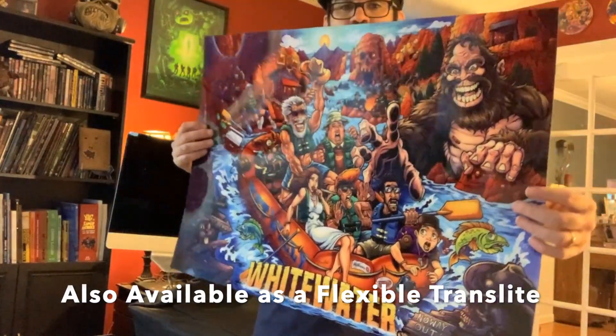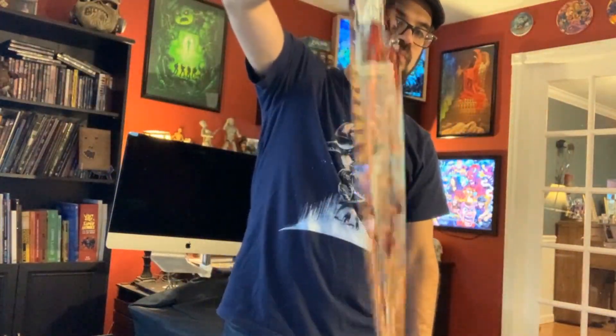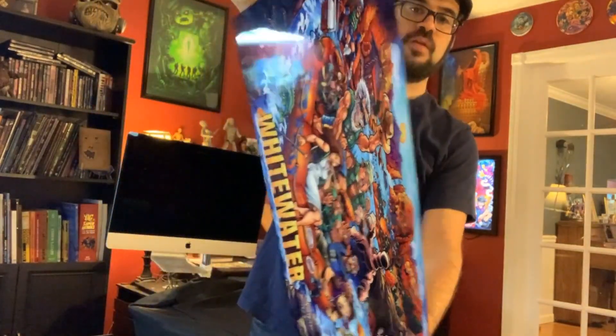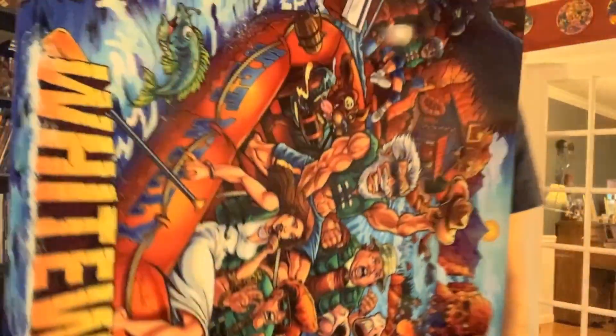We're using a new material for the whitewater trans light. It's very rigid and thick and it has a silkscreen white layer on the back. Each one is signed by me and it fits in all whitewater pinball machines and fits great in the lit frames sold by Brad Hunter.